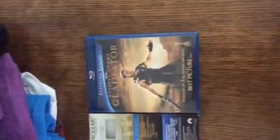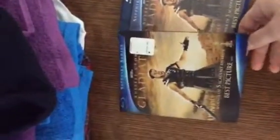Hello everyone, this is an unboxing and a review of Gladiator Sapphire Series Blu-ray. With this you get the slipcover. Looks really good.